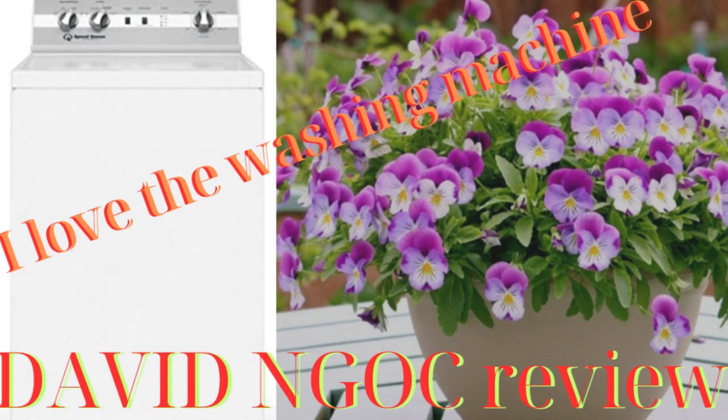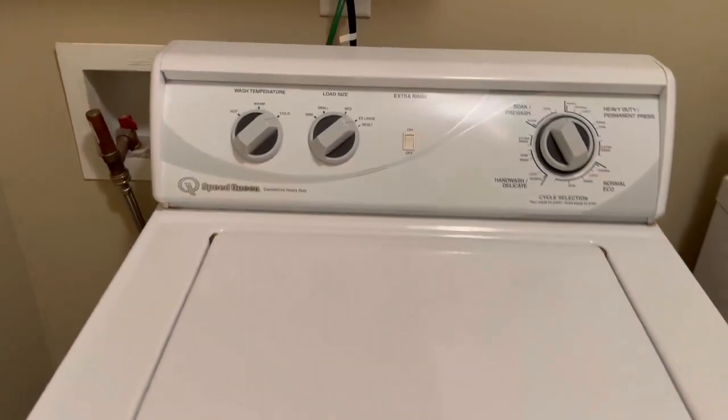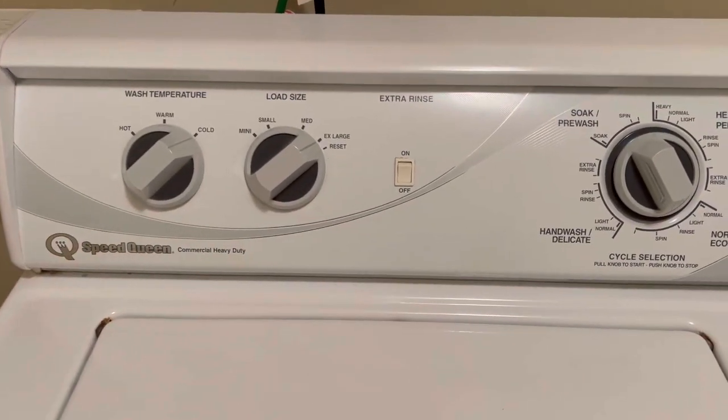Today, I and you will discover a new product. Catherine here. Let's review this amazing Speed Queen washer.